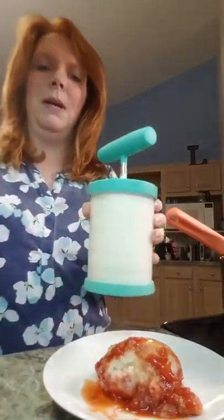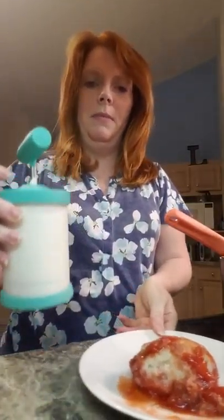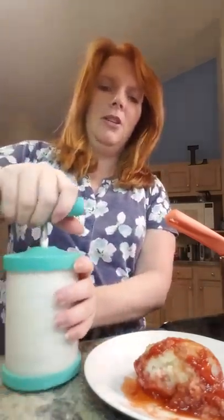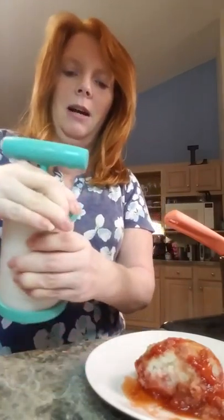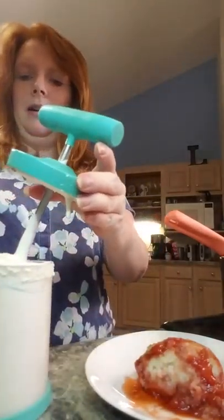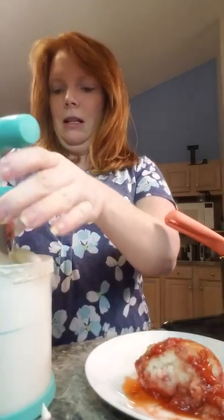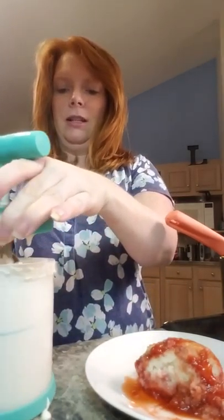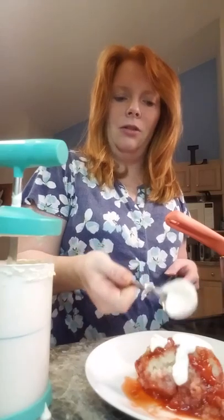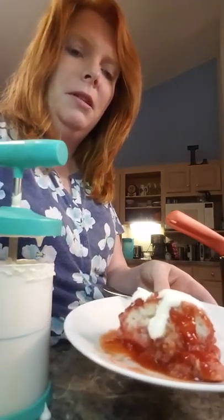This is our amazing whipped cream maker. Last night I made up a batch of whipped cream — it literally takes 30 seconds and three ingredients: powdered sugar, vanilla, and heavy whipping cream. You pump this for 30 seconds and it becomes such a great topping. I'm going to top that off with a little bit of yummy whipped cream. You can keep it in the fridge for a while. Thank you for watching — I hope you love this dessert!